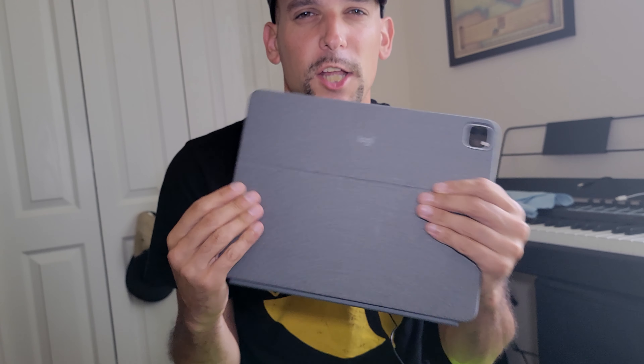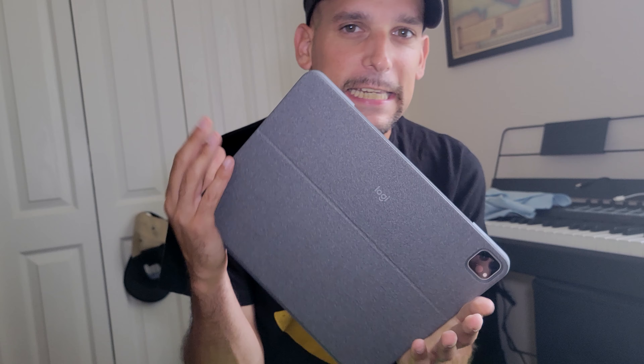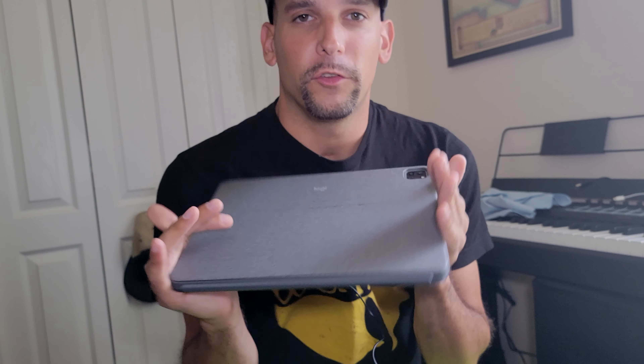What's up everybody, it's your boy Joe Fame coming at you with a brand new video. It's been a very long time since I last did a video, but this time we're going to dive more into the iPad 2021 12.9 M1 chip, 16 gigabytes — the all-decked-out version, basically the best one you can get besides the two-terabyte. We're going to go over accessories.